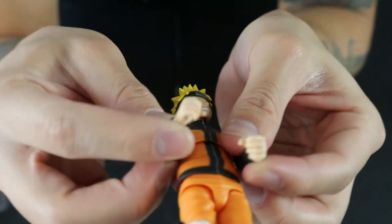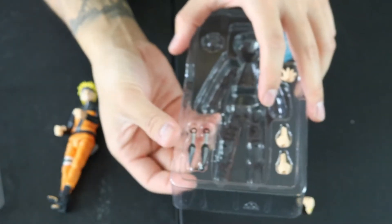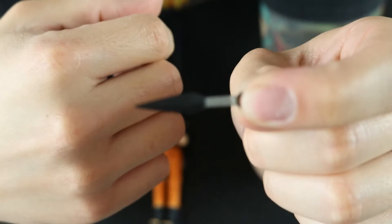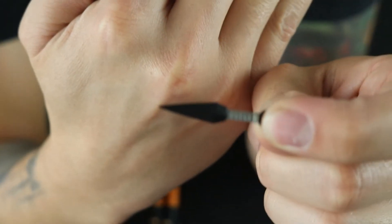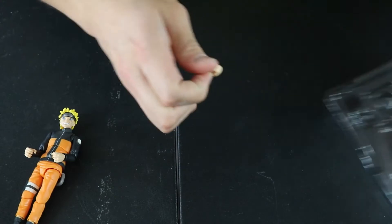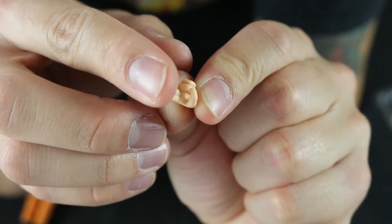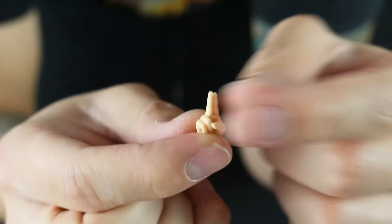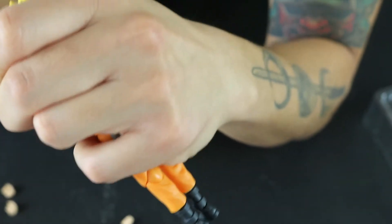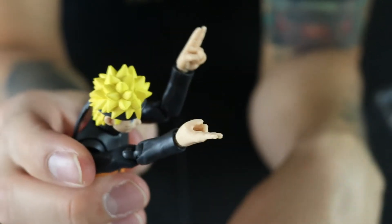He does have two hands — they're kind of like a closed fist, but just enough so that you can fit the two kunai. This is what the kunai looks like — it's just a regular kunai, but it does come with two of them, which is pretty nice. Then of course we have a set of jutsu hands: one that's kind of semi-open, and one that's a closed fist with two fingers pointing up. To put those on, you just pop the existing hands off, leaving these little nubs, and then it's really just plug and play, just like his face.